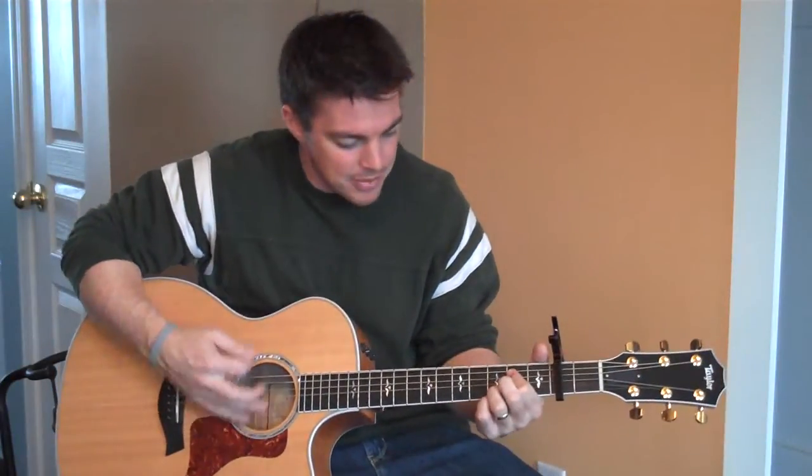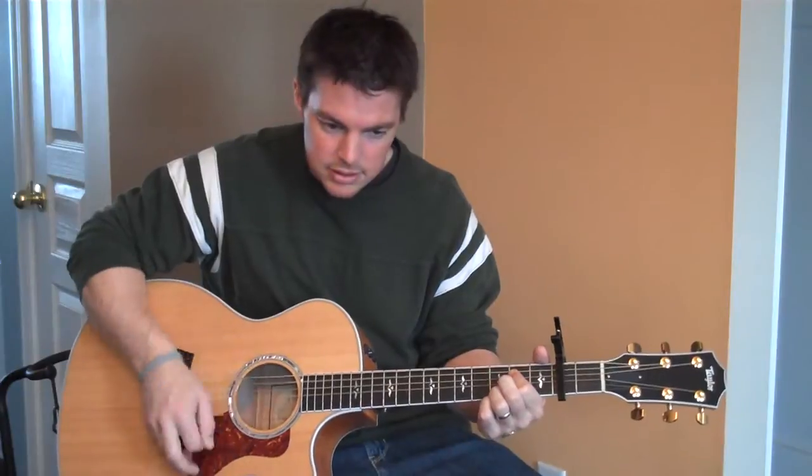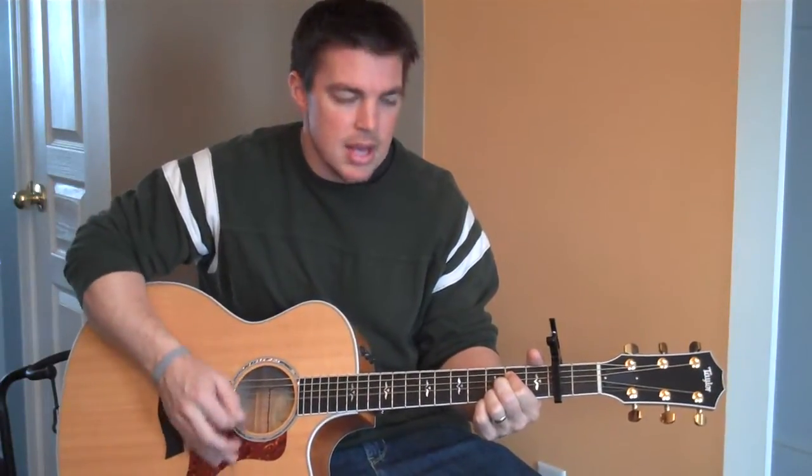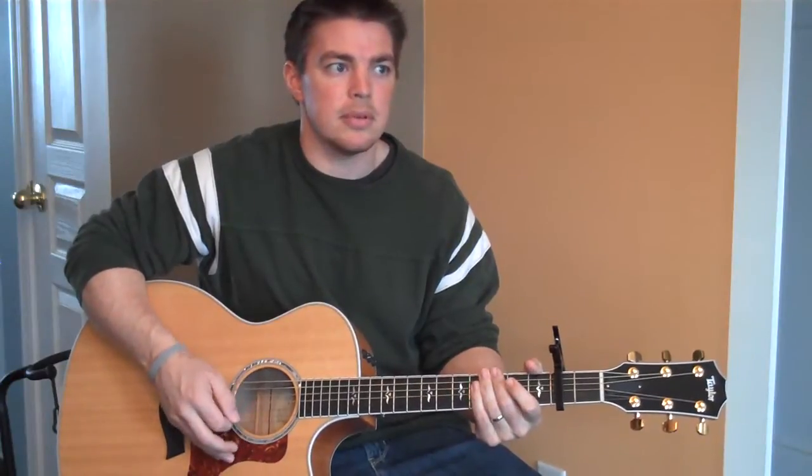I got confused there. Anyway, you get the point. The strumming is down, down, down, up, up, down, down.